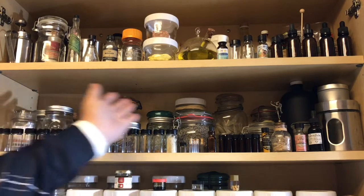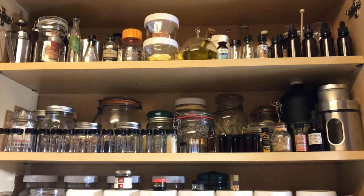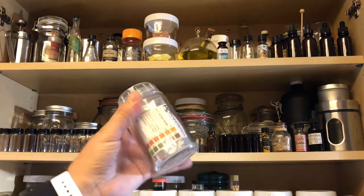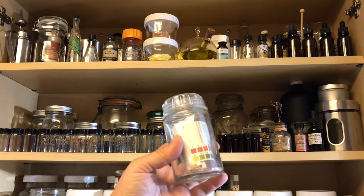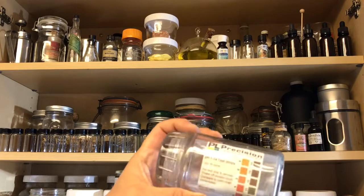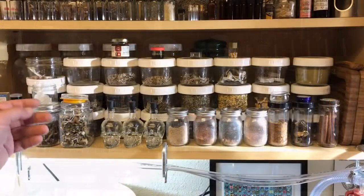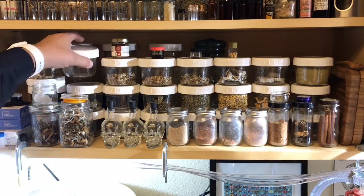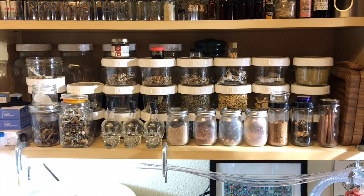These are some antique jars I found at an antique store. I have some pH strips here, which are really useful for testing the pH of your project when you have a target pH. On this shelf I have some more jars.